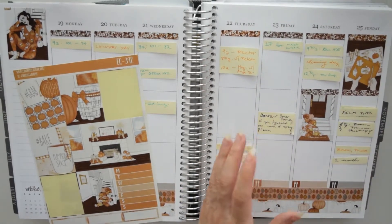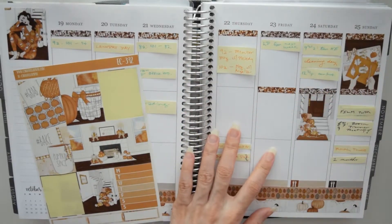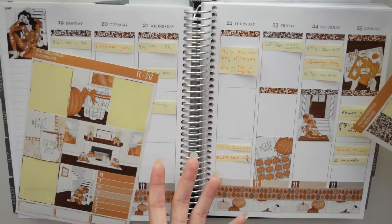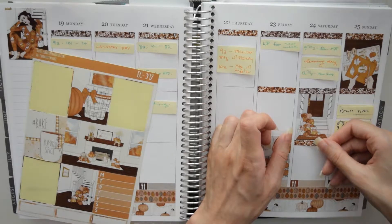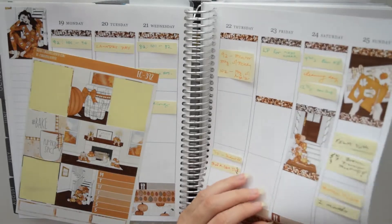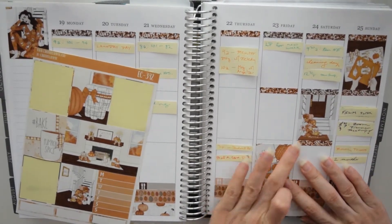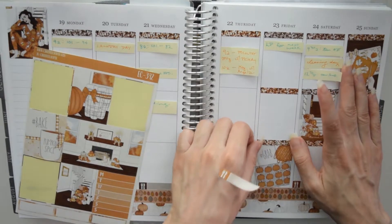I teach class on Monday at 9 and at 12, so I use the class labels from the kit. Tuesday I tutor, so I put in a three-bow checklist to mark the three hours of work I did. I teach again at 8 a.m. on Wednesday, so I put in another class label. My office hours are from 10 to 12 on Wednesday, so I put in a regular label for that. On Thursday I have two meetings every week at 9 and 10 a.m., and I try to get everything on Canvas set up for the next week on Friday.